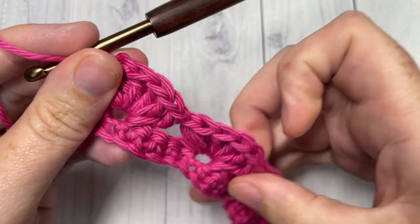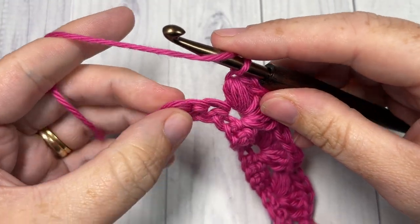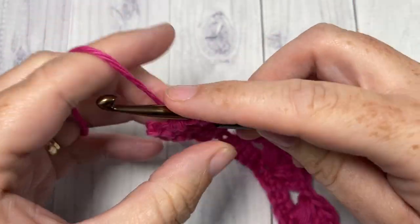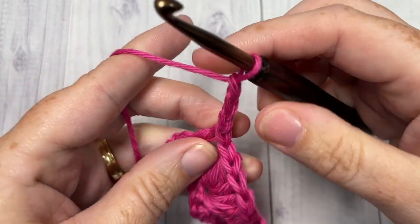When you come all the way across, you're going to have three stitches remaining. Skip the next two stitches and double crochet into that final stitch. Chain three and turn your work.